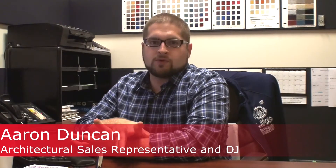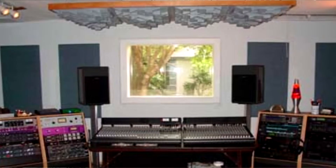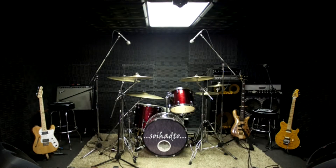Basics for treating a home studio. Most of the time you're going to have just one room, so you're going to be using it for both tracking or recording and mixing down. The most important thing to remember is that all rooms are going to be unique — no two rooms are going to need the same type of treatment.